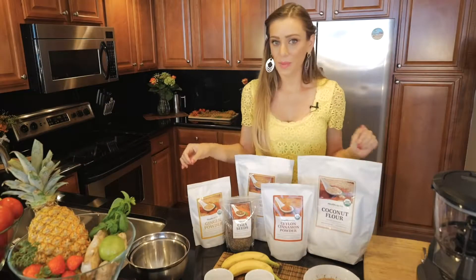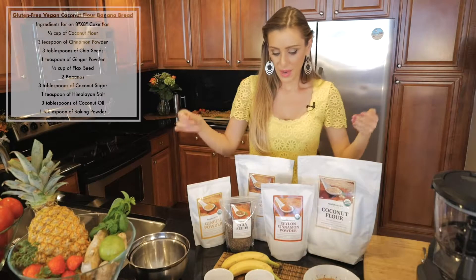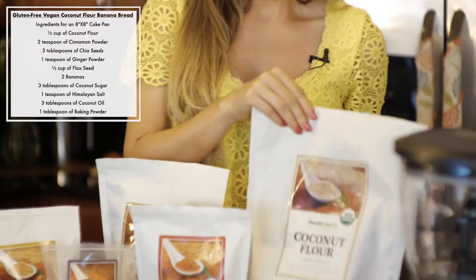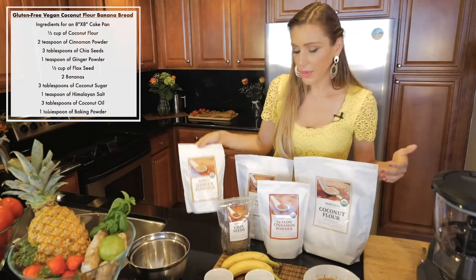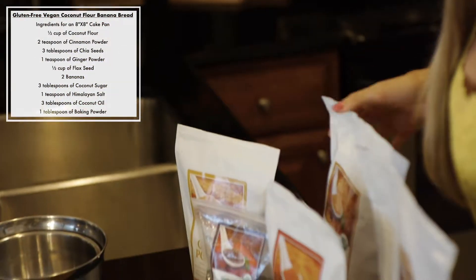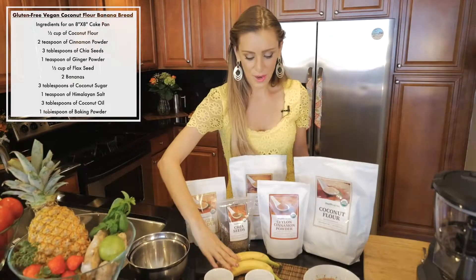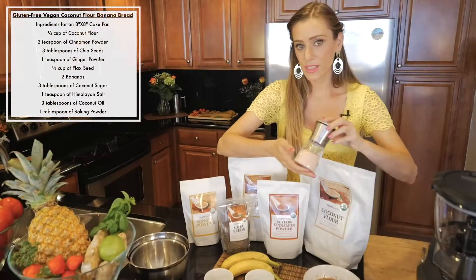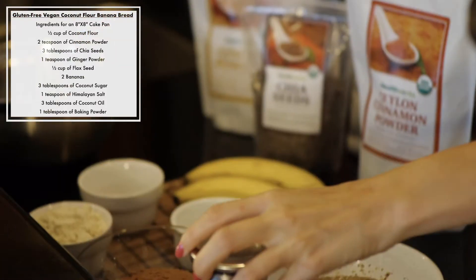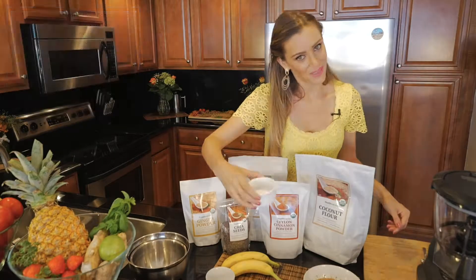The ingredients we're gonna need to make this delicious banana bread: coconut flour, saline cinnamon powder, chia seeds, a little bit of ginger powder, flax seeds, of course our bananas, coconut sugar, a little bit of Himalayan salt, coconut oil, and baking powder.